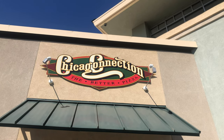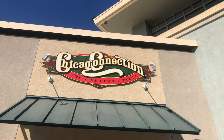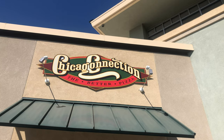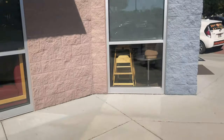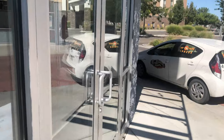How's it going, Outlaws? Welcome back to Deadly Outlaws Five-Star Reviews. I'm here at Chicago Connection in Boise, Idaho. They have this lasagna pie — let's check it out. Let's head to the restaurant, Outlaws, roll that intro.